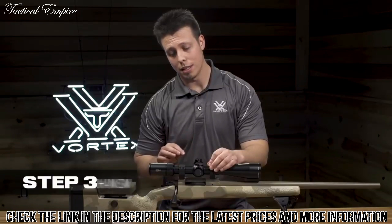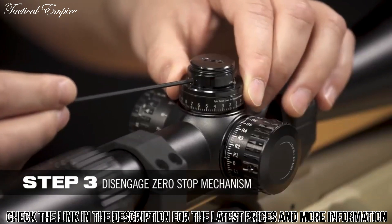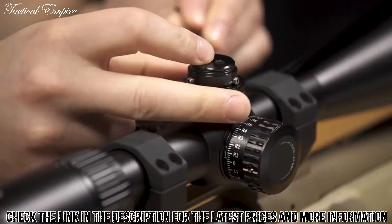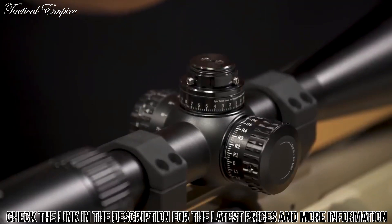Step 3 is to disengage the zero stop in the clicker mechanism. You do that by loosening each of the three set screws on the side of the turret. You don't need to remove them completely, just loosen them. With the clicker disengaged, you can now fine tune your elevation to a point between clicks.